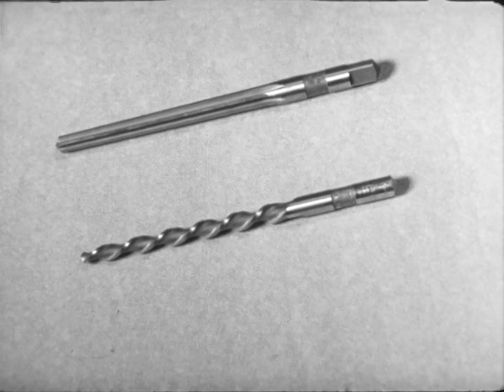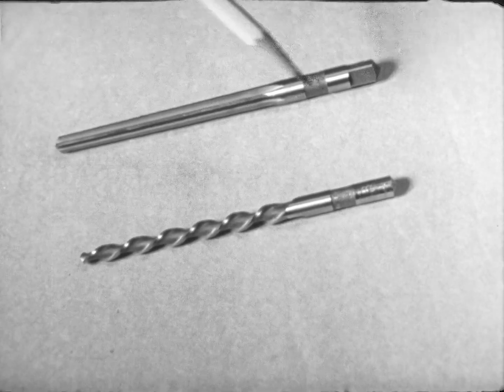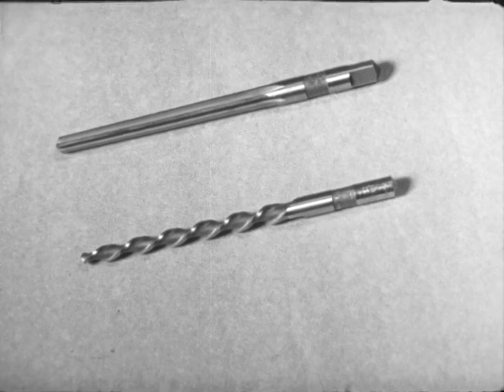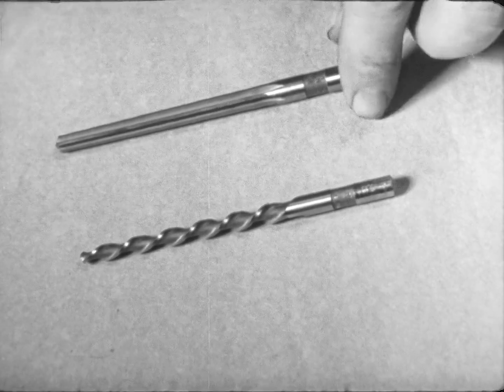Taper reamers, like straight reamers, are made with straight flutes as well as spiral flutes. Either may be used. Here, a straight fluted reamer is used.